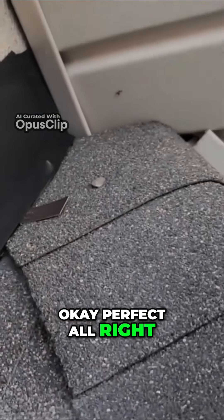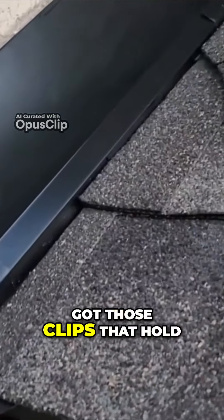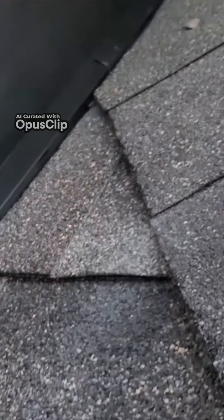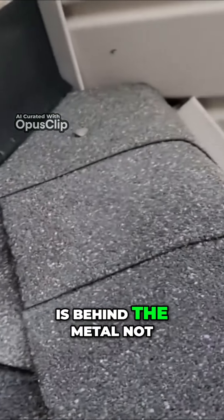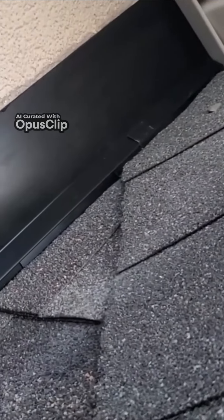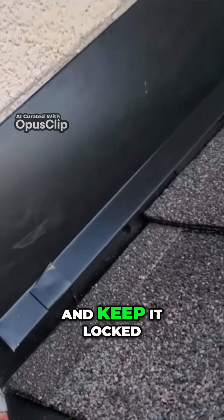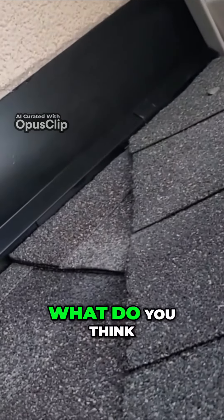That's what it looks like — got those clips that hold it on there pretty tight. The caulking is behind the metal, not exposed to UV, and inside that groove the clips kind of push up on it and keep it locked into that groove. I like it — what do you think?